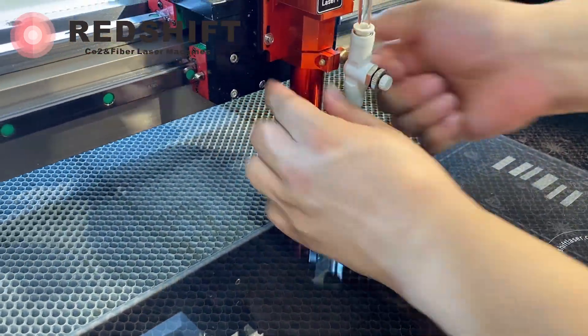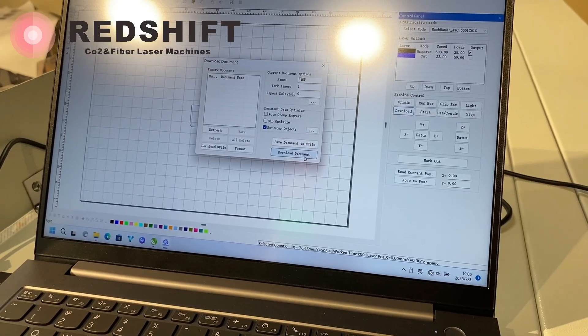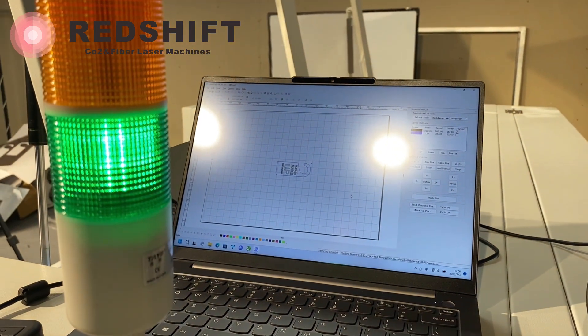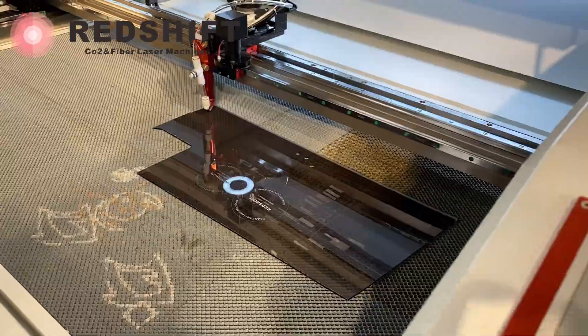Turn off the air blowing valve for better results when laser engraving. Import the graphic file to the laser with settings that match the material, acrylic. Now, let's start the laser engraving process.